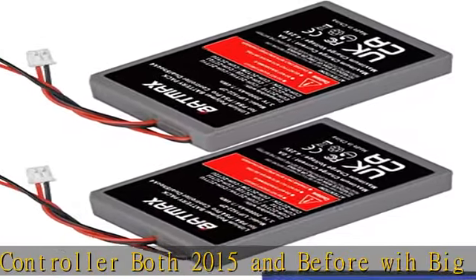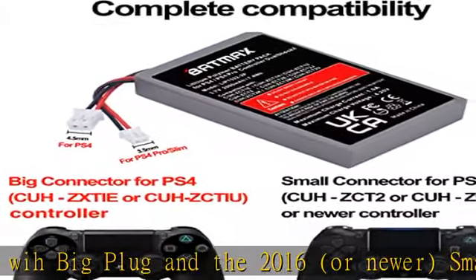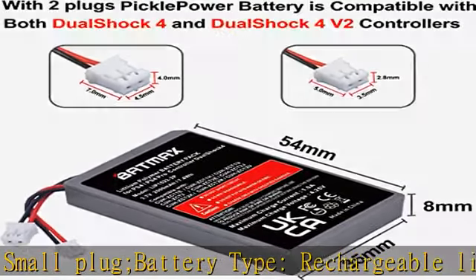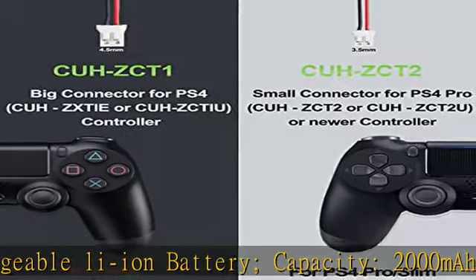Capacity: 2000 mAh. Voltage: 3.7V. Premium grade A cell for longer battery life with no memory effect. Batmax products are CE certified, tested by manufacturer to match OEM products. Package includes 2x battery and tools, 30-day money back.